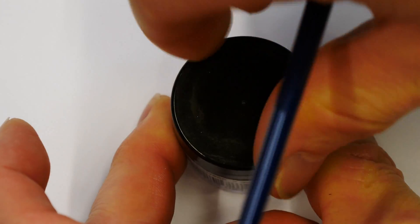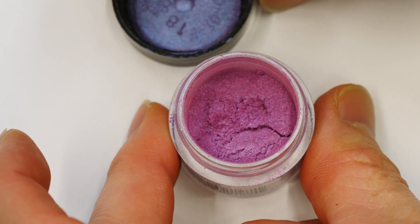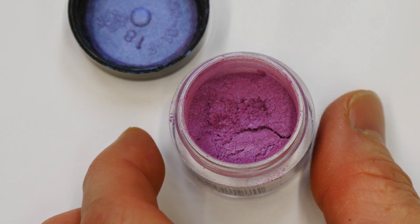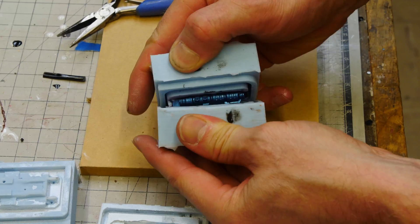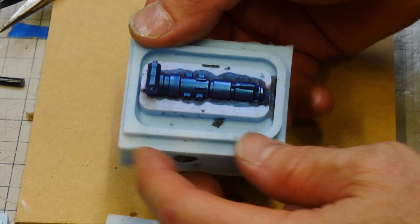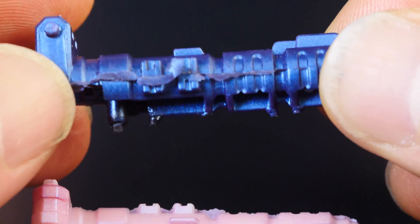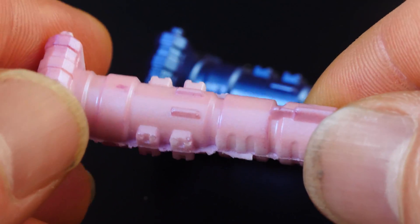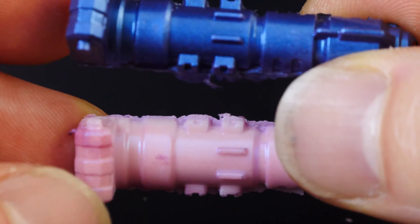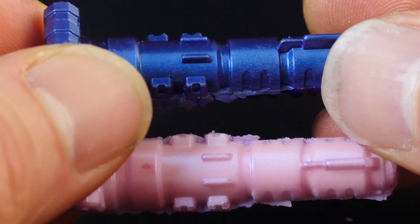Let's try another mica — this is a pearl by Jacquard, sort of a blue-purple. We brush this into the mold as a powder and backfill the part with black, getting an almost blue metallic kind of finish — really nice. If you backfill with white instead, you get a purple result. You will get different results depending upon what you backfill with when you use these micas.